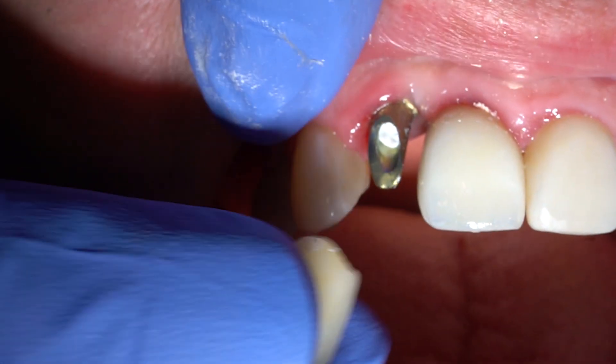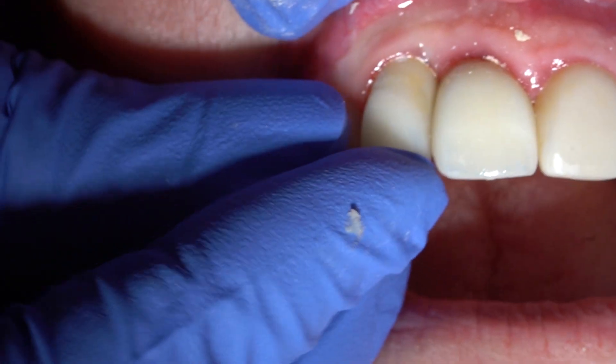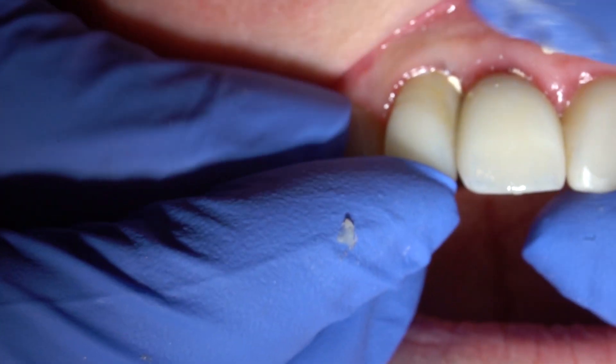There are two ways that we can attach the tooth. Putting the implant in is phase one, and phase two is connecting the tooth onto the implant. We could have the tooth made exactly like a crown on a natural tooth and glue it onto your implant. It seems pretty straightforward — we've been gluing crowns onto teeth forever and it works really well.